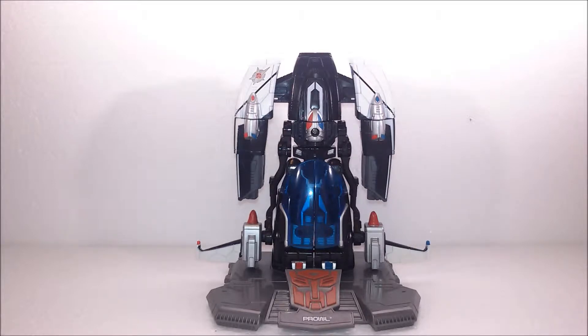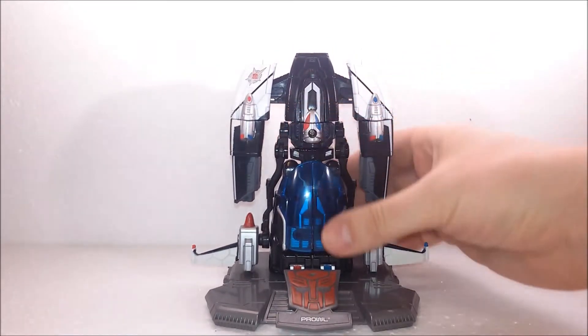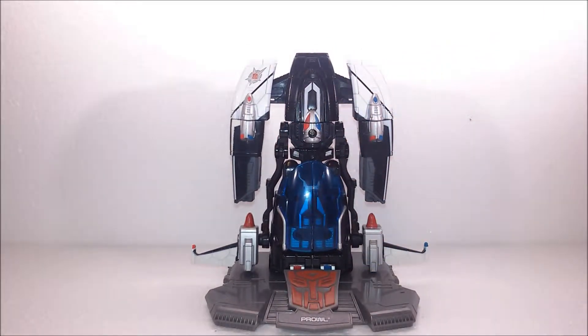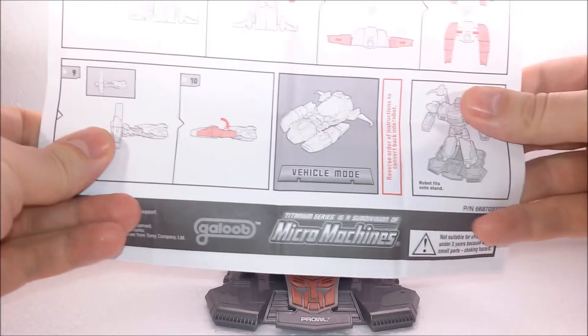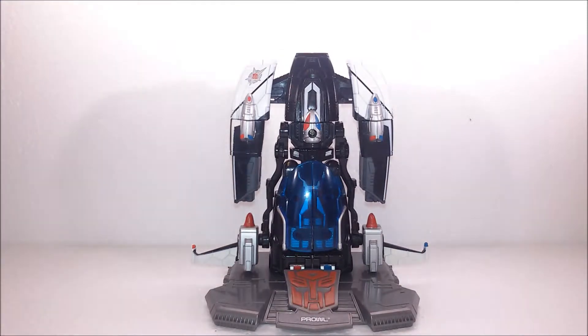It is a Titanium figure, which means that most of its body is made out of die-cast metal. That makes the figure very heavy, but also prone to some issues as far as clearances and tolerances go. The Titanium line was made by Hasbro in collaboration with the Galoob brand under the Micro Machines label — so this, technically, is a Micro Machines figure.